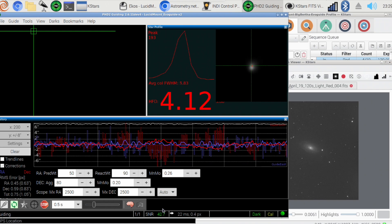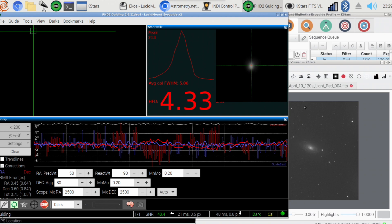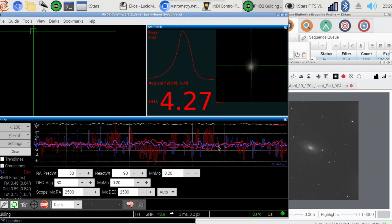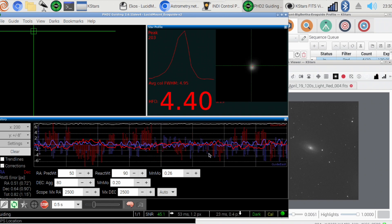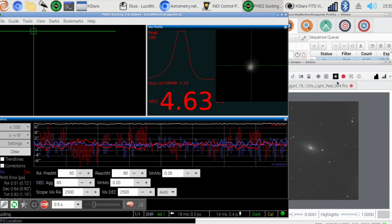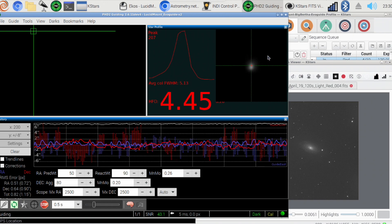I think it's the seeing conditions and everything else that just line up pretty nicely. Anyway, that's it — we're going to leave this running, go to bed, get up for work in the morning. See you later.